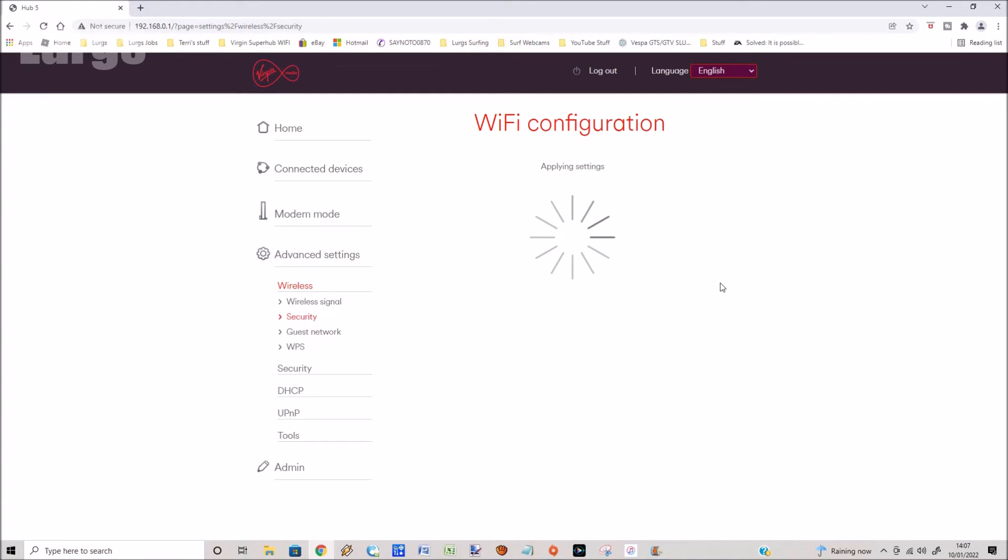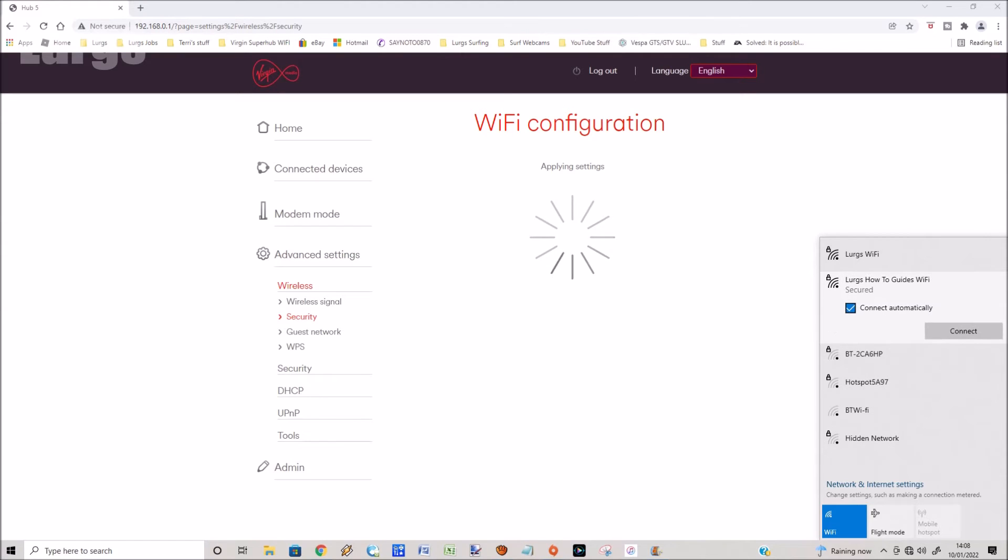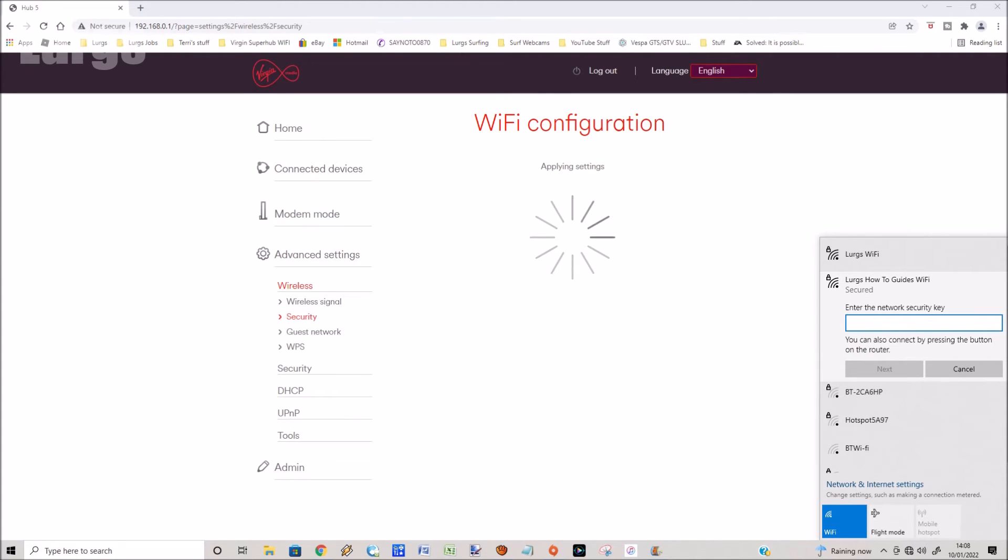What will happen now is it will apply these changes, and the computer I'm on will lose the Wi-Fi connection. You can see on the bottom right-hand corner the Wi-Fi signal drops because I've changed the network name and the password. In the taskbar I've lost the Wi-Fi connection. Now if I select that Wi-Fi connection, you'll see it's called Lurgs How To Guides Wi-Fi — select that and click Connect, then type in the password we created earlier.